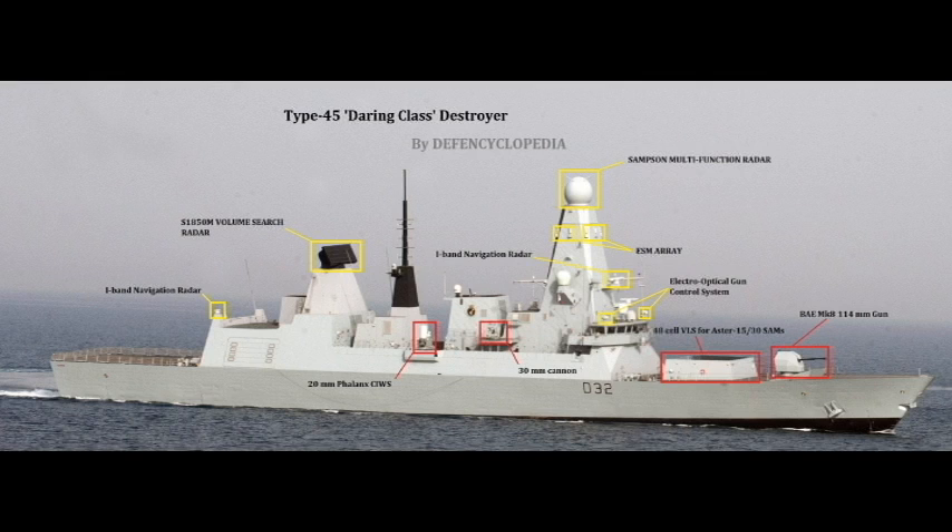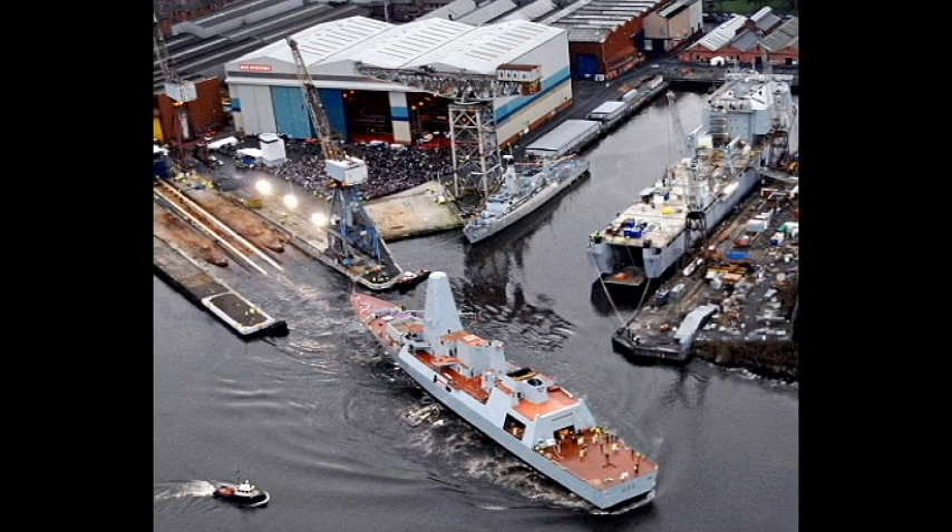Three of the ships are also fitted with two quad anti-ship missile launchers — the Harpoon anti-ship missile — each facing outboard, the forward one to port and the after one to starboard. For defence against anti-ship missiles and torpedoes, the ships are fitted with at least two six-barrel Seagnat decoy launchers on each side, as well as surface ship torpedo defence systems.